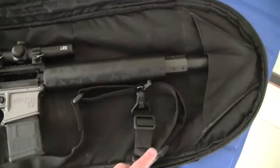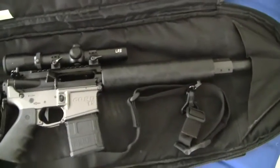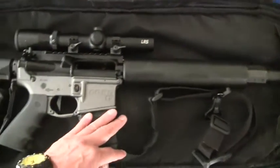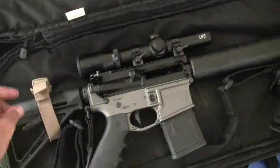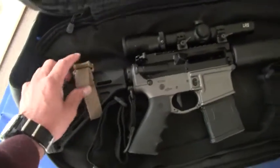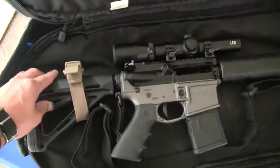So if you're thinking about a Beowulf and this bag, you might want to think again. But it does have plenty of room for the rifle and an optic of your choice. There's a little place here, so I put a stock strap just to keep it from flopping around inside. That's the internal compartment.